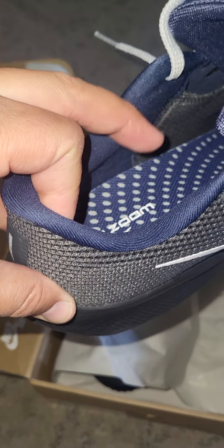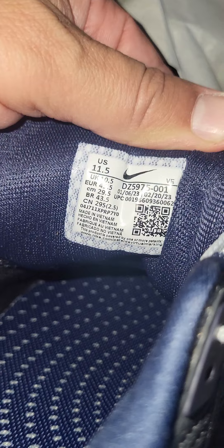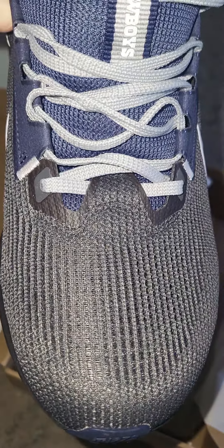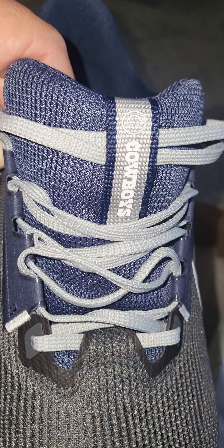The inner lining is navy blue. The size tag is on the tongue, like traditional shoes. The date code is 1-6-23, so definitely a 2023 shoe — I'm sure in 2024 they'll come out with the Pegasus 41. Right at the toe there's a little strap, and then it goes through the Cowboys strap up top.